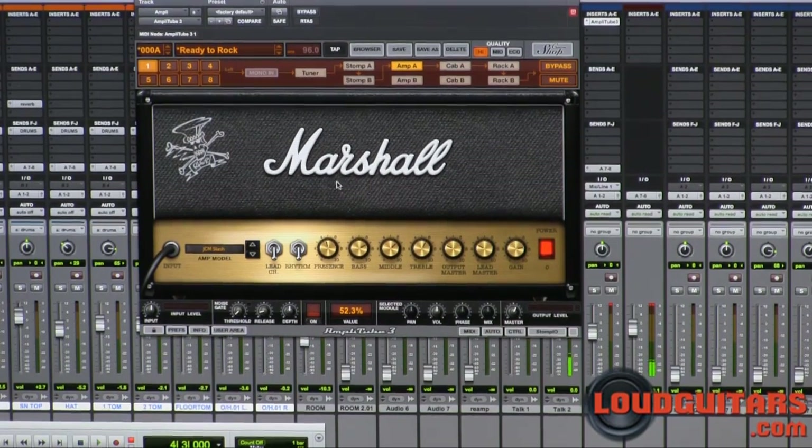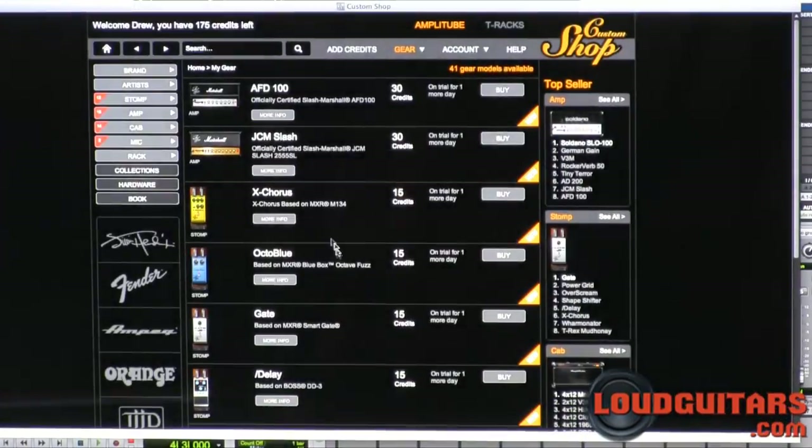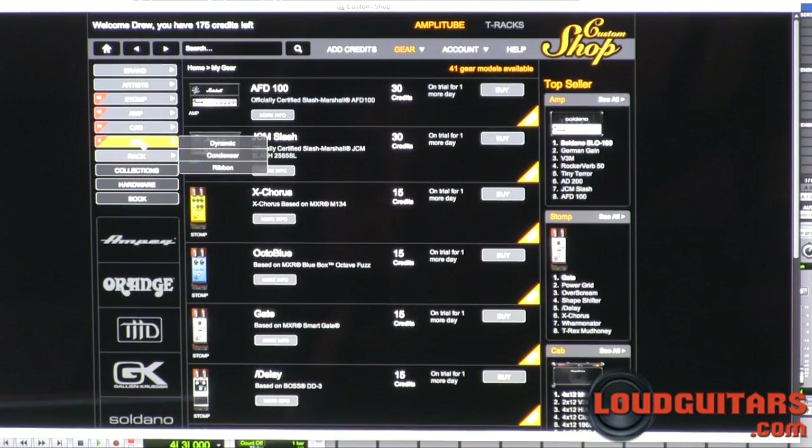Once you've downloaded Amplitube 3 and the custom shop, you'll see a button up at the top right corner of the software package. You click on that and it will open the custom shop. Inside the custom shop you can go through all the different settings — rack effects, mics, cabs, amps, stomp boxes, artists, and brand.